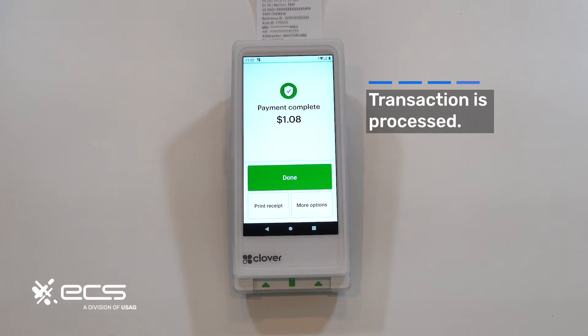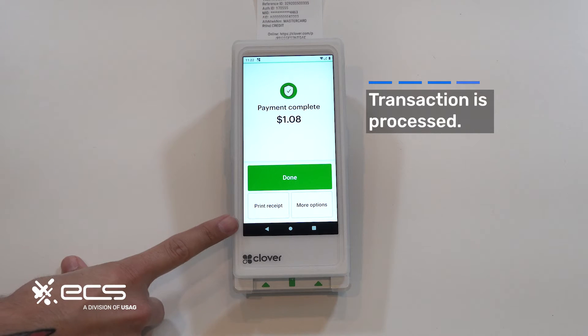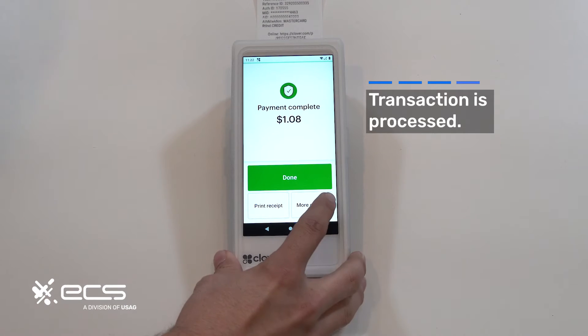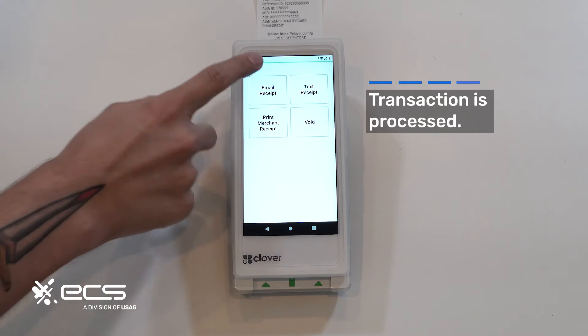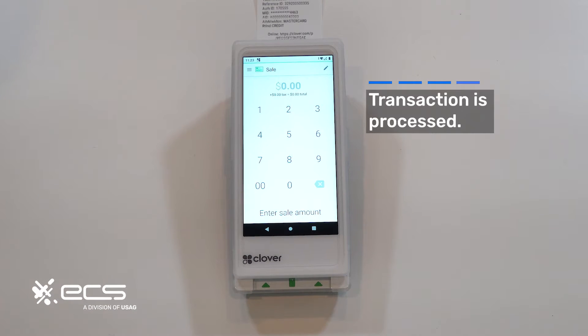Payment complete, and then your receipt will print out automatically. If for whatever reason it doesn't print out automatically, you have the option to avoid the receipt or email or text it to somebody. You can do that here and then just hit done. That's pretty much how you run a sale.